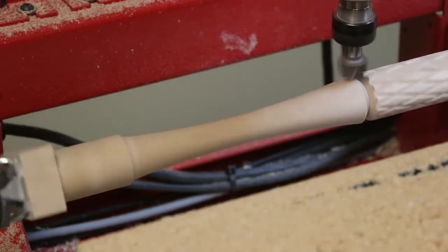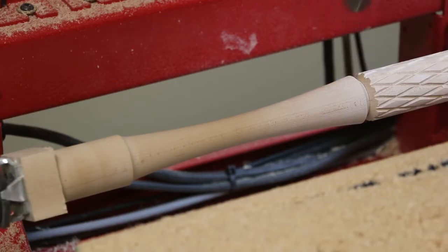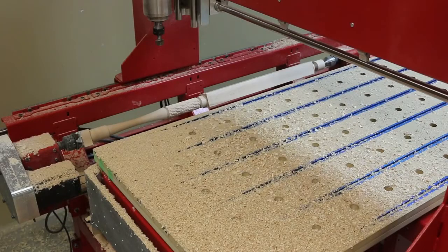It's actually possible to safely turn a blank that is non-symmetrical and completely unbalanced. At this point, all of the 4-axis tool paths are completed and we are ready to adjust the bed to machine the tapered section of the shaft.